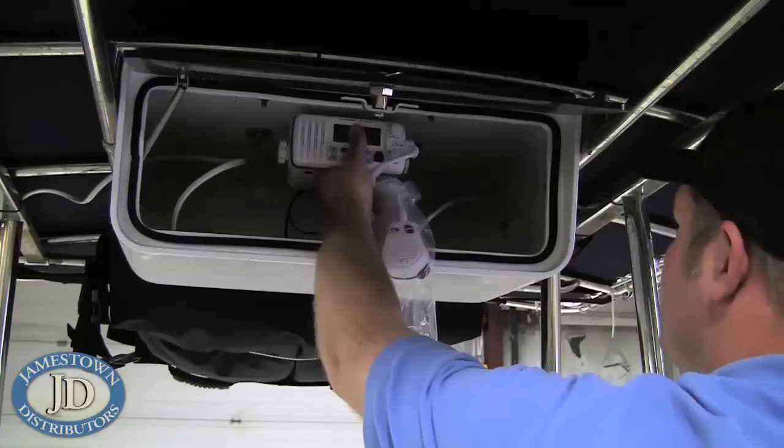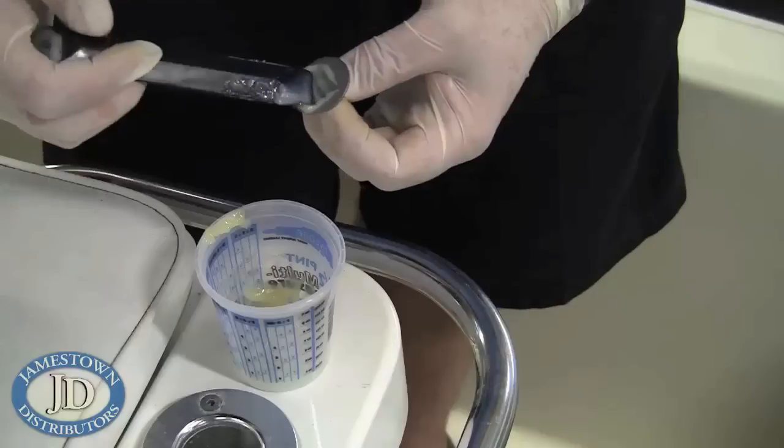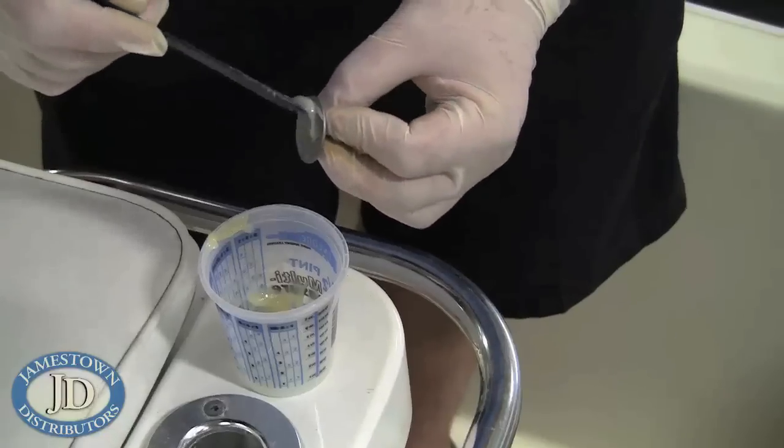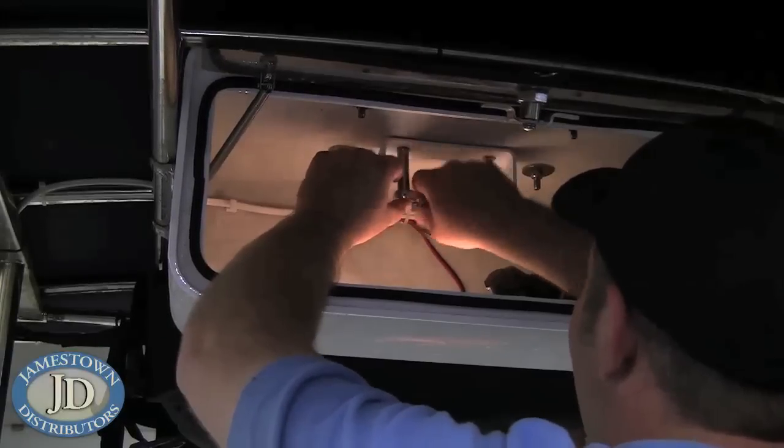Now mount the bracket. We used weld mount stainless studs in lieu of screwing or through bolting. If you decide to screw your mount with the supplied screws, make sure the mounting surface is at least 10 mm thick.